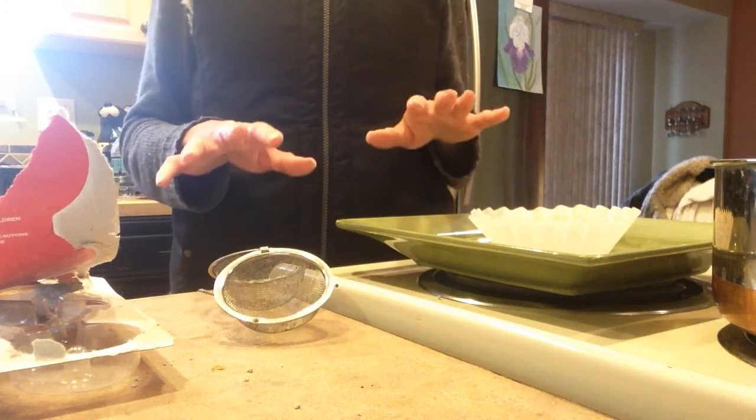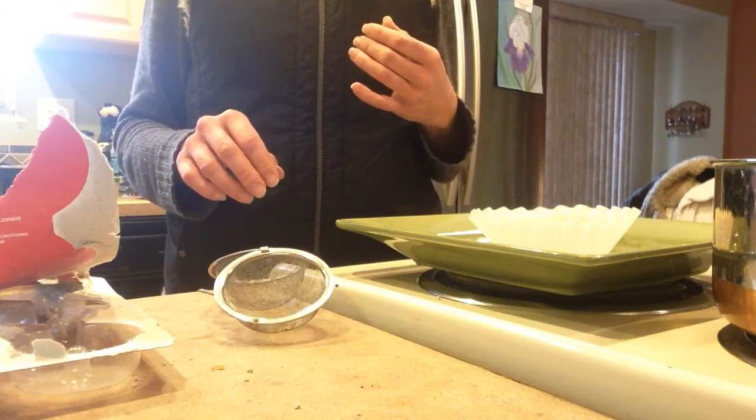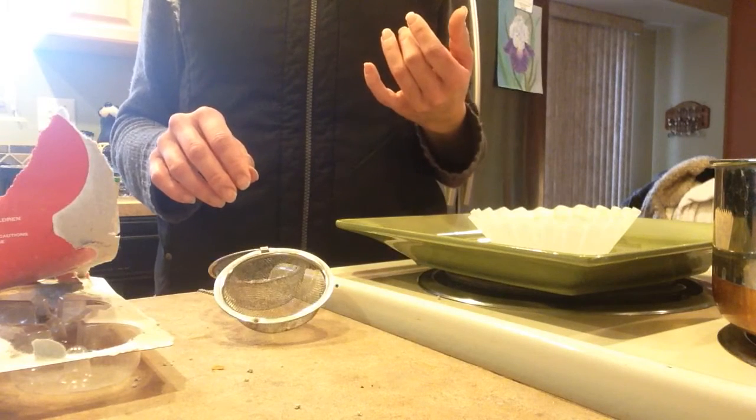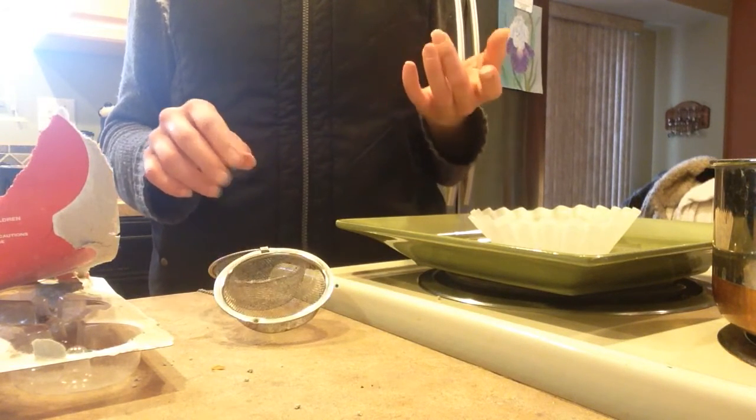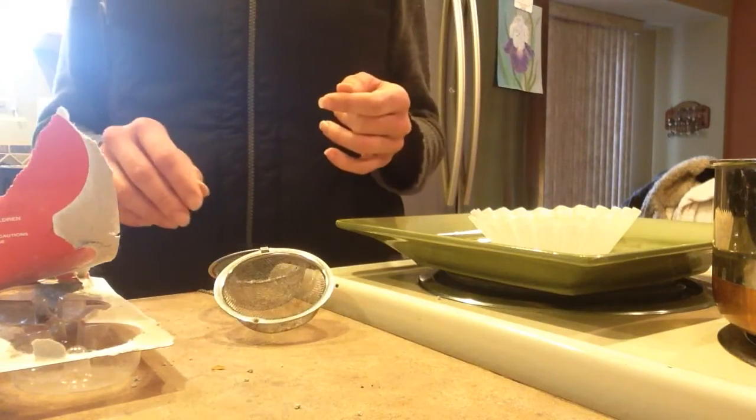For the quickest and easiest way to get rid of them, I think personally it's best to have both — like a sticky trap of some sort, preferably the carnivorous plants — and then also controlling their larvae.